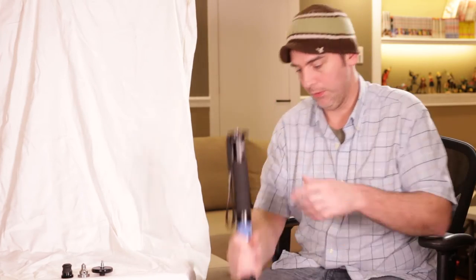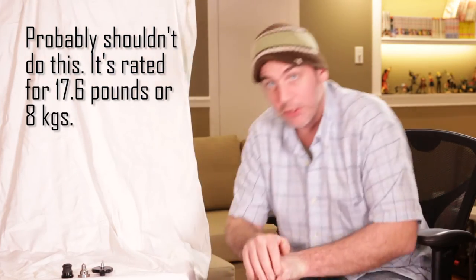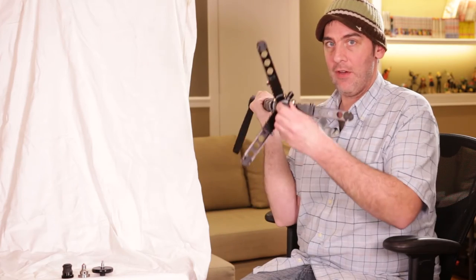It is so well built that it will actually support your weight. I'm not very good at balancing, but this thing will take a lot of weight. The one caveat is that you have at least a foot clearance on the bottom there, otherwise you'll start to stress the legs a little bit.